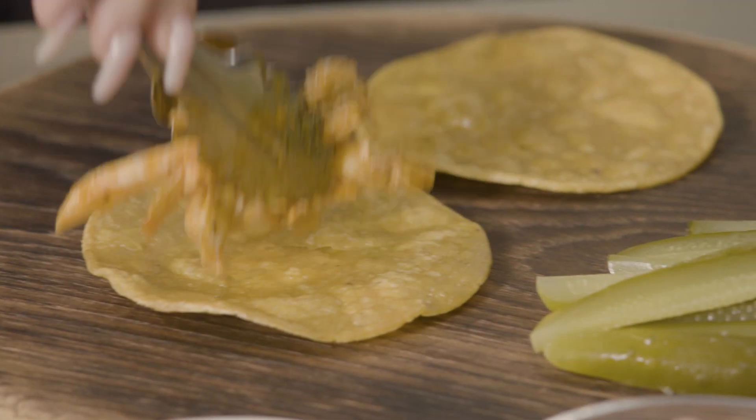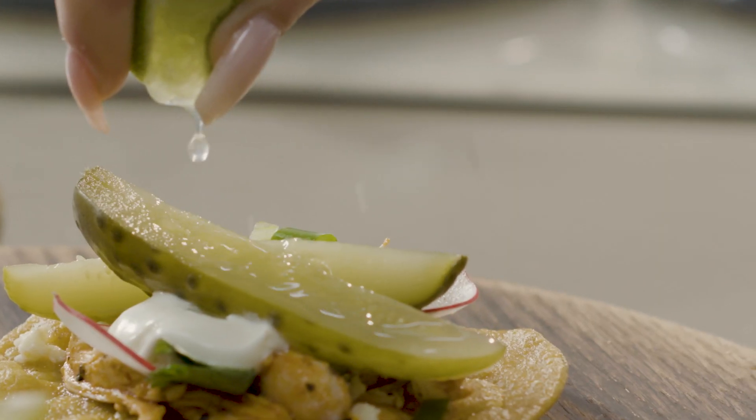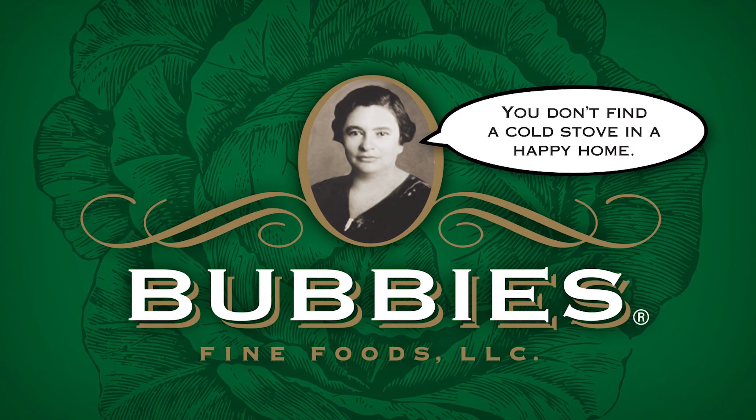Layer all ingredients in a tortilla and garnish with pickle spears. Download this recipe at Bubbies.com. Cooking is love.